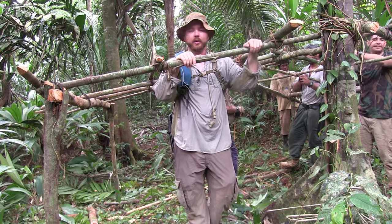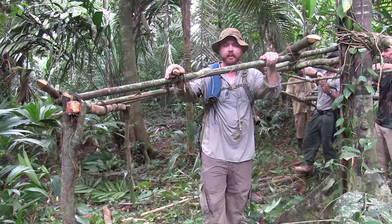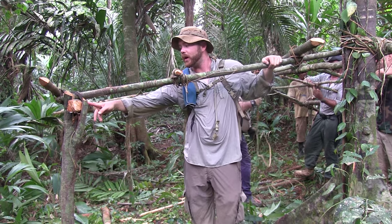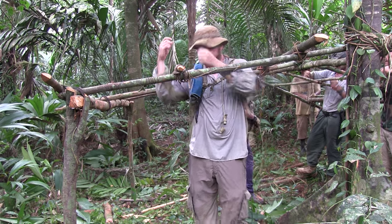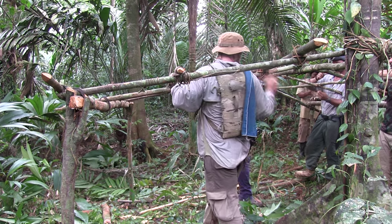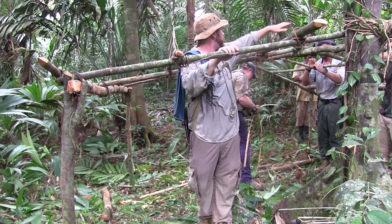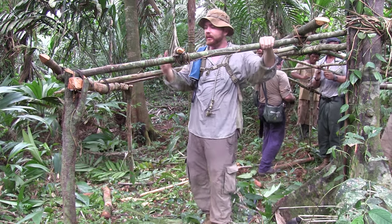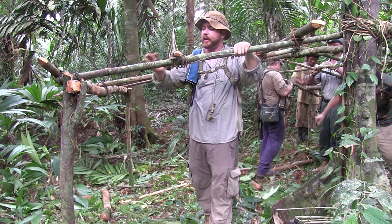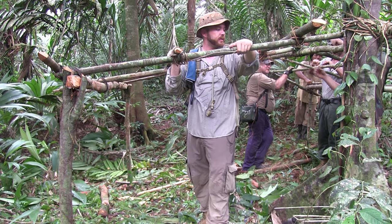This A-frame jungle hooch is pretty simple to construct. There's not a whole lot needed — it's all primitive. Really, the only thing we've used is a machete. We've got four Y-sticks sharpened at the bottom and they're just pounded into the ground — actually five — and then we're using some of the existing trees. We've got a main header beam that runs across the top, and we're just taking wrist-sized sticks or smaller and building the frame so that we can lay our Royal Palm thatching over the top of it.